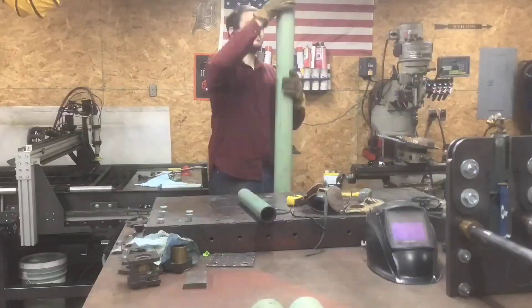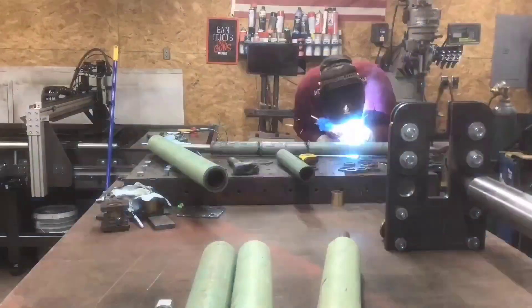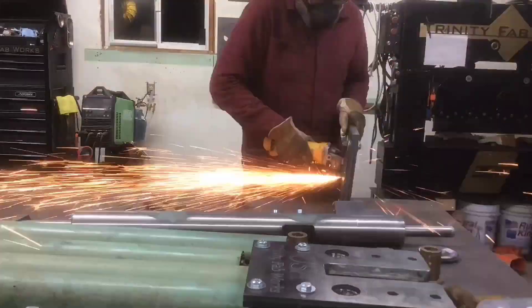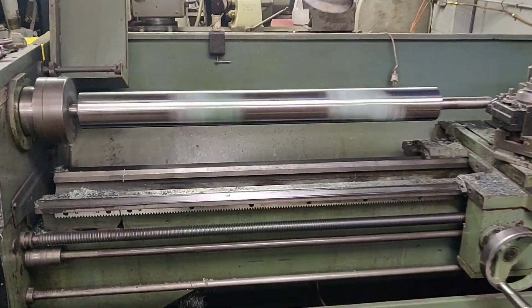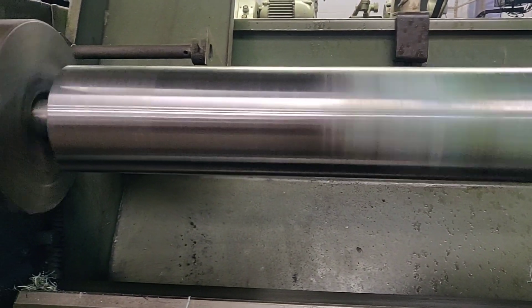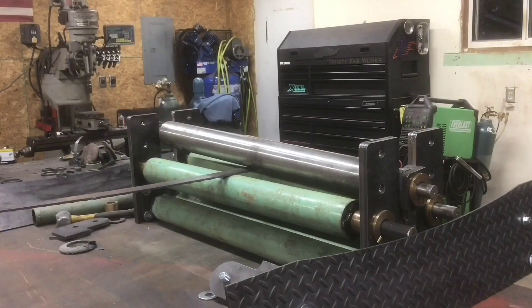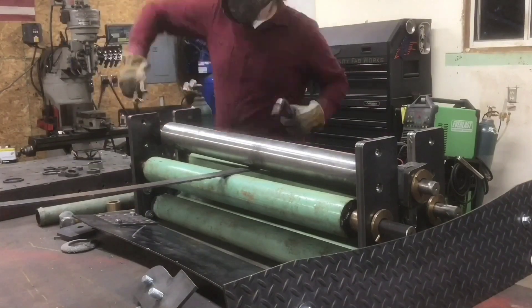I took the top roller, threw it on the lathe, and turned it down so it would run true — you can see that on the right hand side of the screen; that's the one I end up using on top. The other two I never actually turned down. I left them just like they were — they actually spun pretty true afterwards and I didn't think it was worth the time to turn them down on the lathe. The finish isn't very consistent, you can see some of that coating left over on the outside of the pipe, but it was turning true so I just left it.